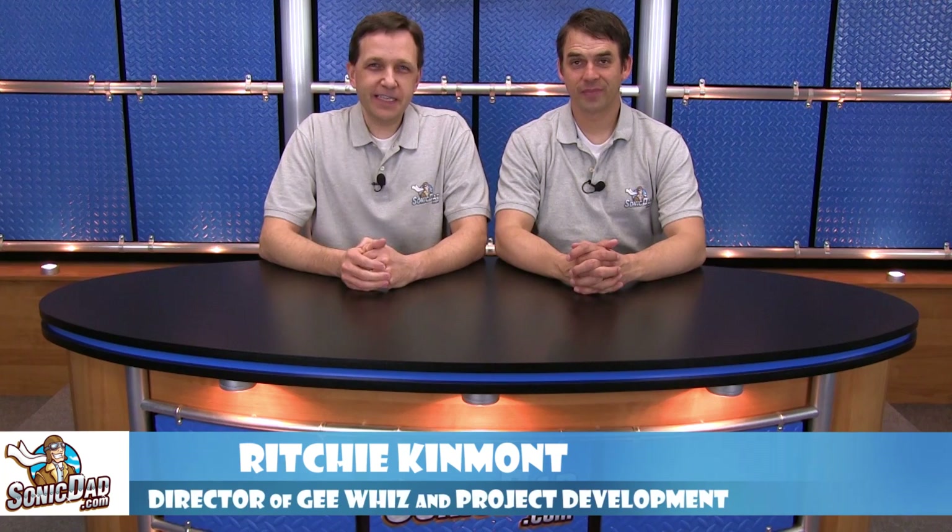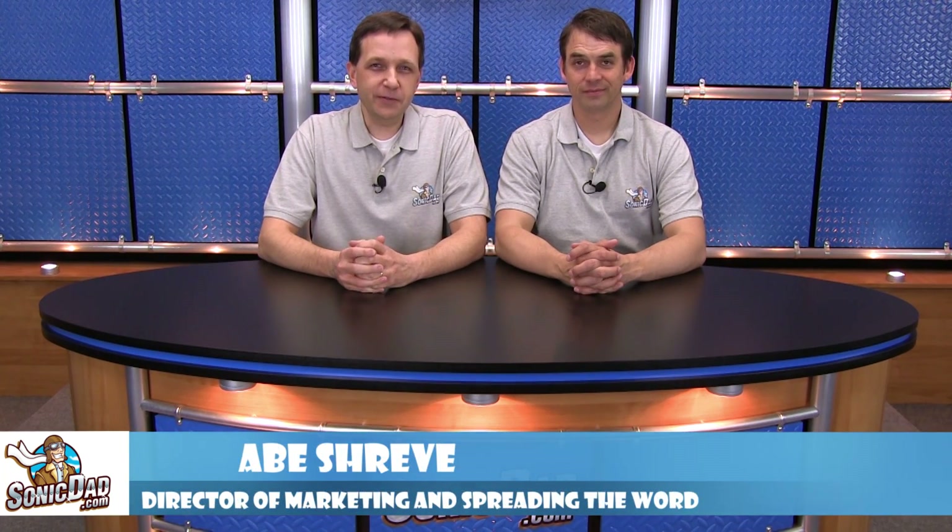Hi, it's Richie and Abe in the Sonic Dad Studios to bring you another preview of the project that will be coming out this month. Howdy, folks.